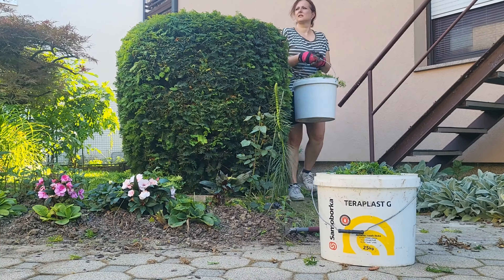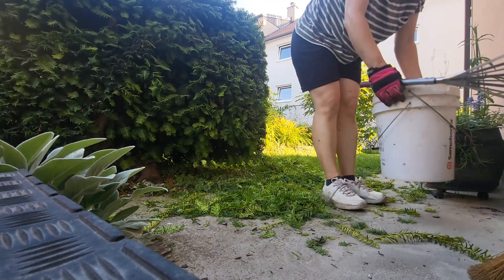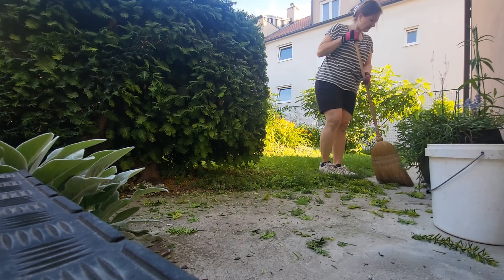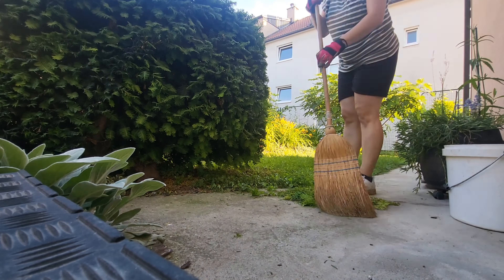For this shrub I prefer soft edges, so I tried to round everything up rather than have a square box or rectangle.